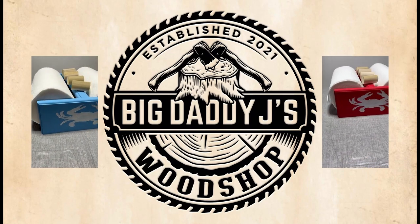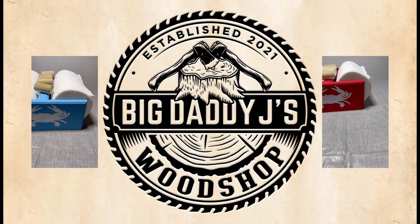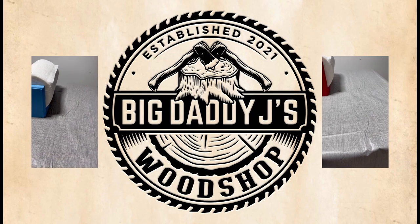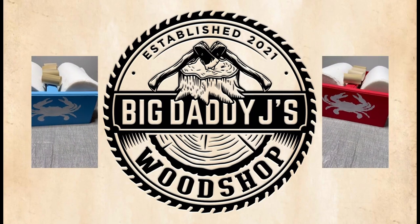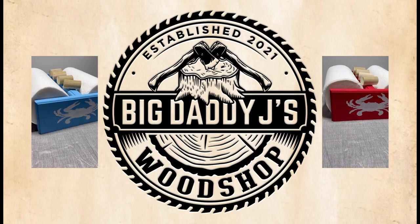Thanks for joining me today, everyone. I hope you enjoyed today's episode. Next week, we'll take a shot at a key tray — just something to hold your pocket treasure. Remember to like and subscribe, and stay sweeping sawdust.